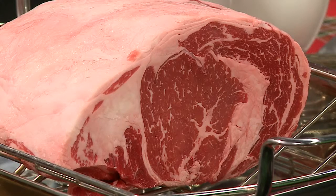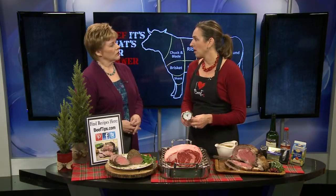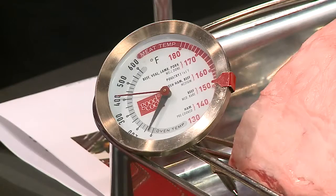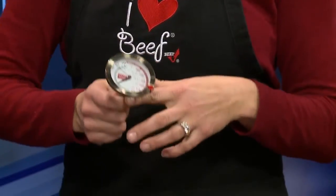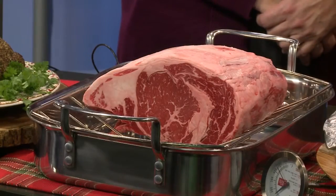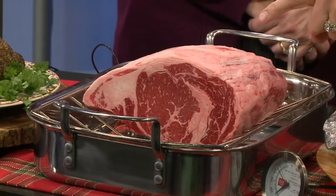350 degree oven. I like to say about 20 minutes per pound. But you want to invest in an oven-safe meat thermometer, because you're going to know when your roast is done for sure. Measure into the middle and insert it right into the center of your roast, and you cook it with that in there since it's oven safe. I like to take mine out at about 135 degrees for medium rare, and about 150 to 155 for medium.